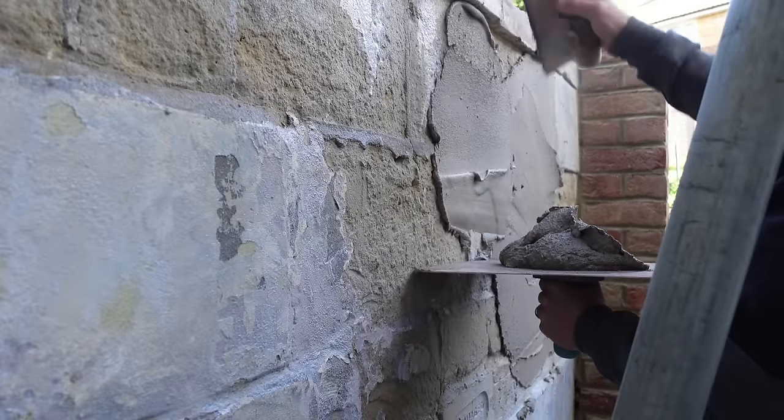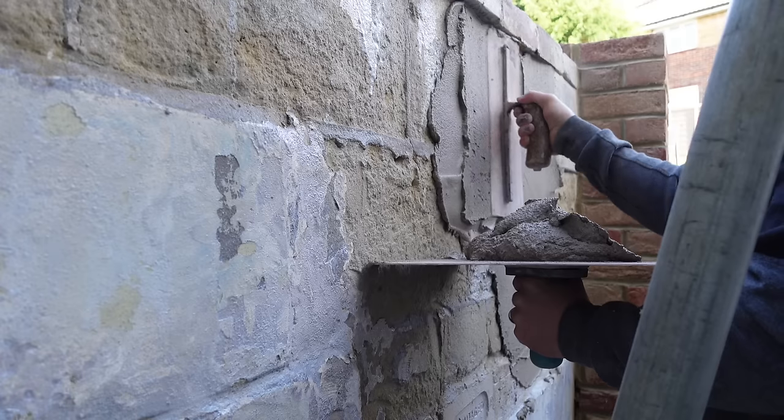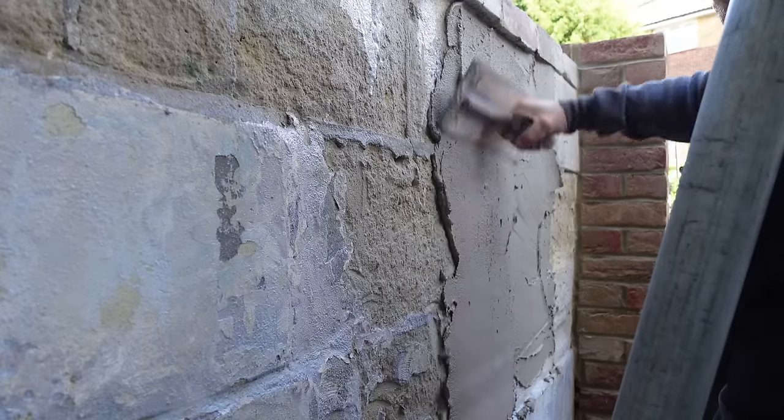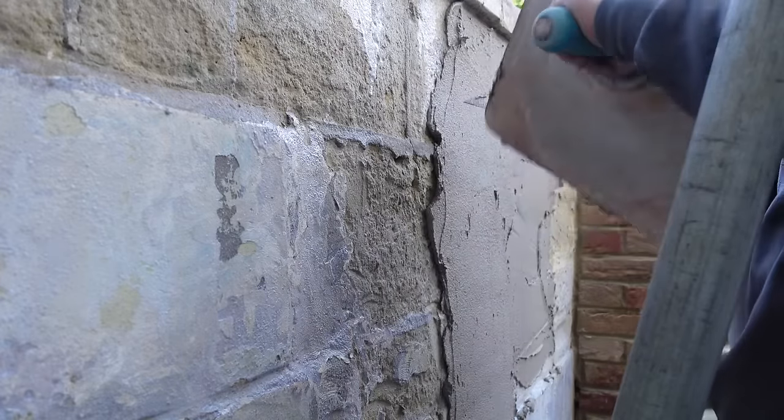The first thing we're doing — this wall is actually going to have three coats of render. If you don't know rendering, you usually have two, but this one is going to have three. What we've got to do is build the bricks and blocks out so they're all at the same level. I have not guaranteed this wall.